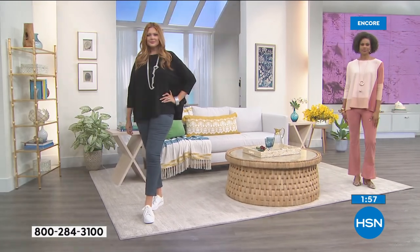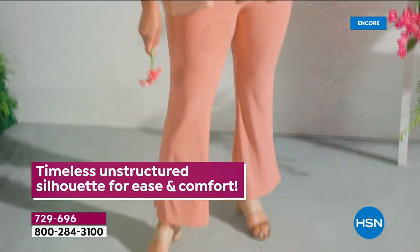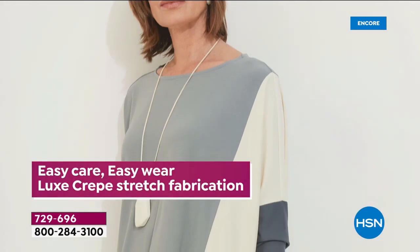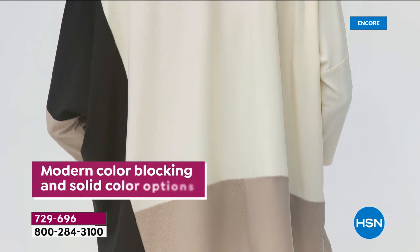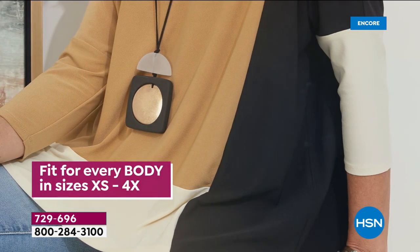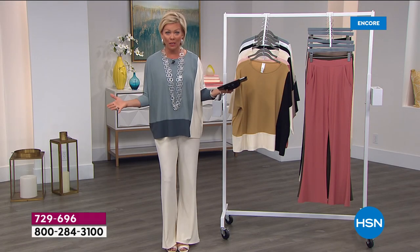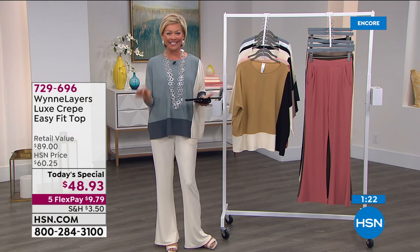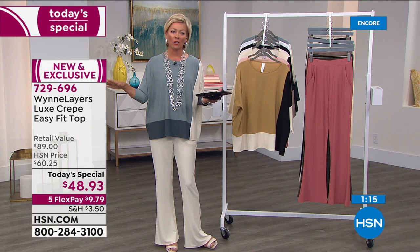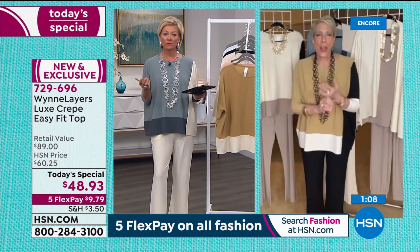We all felt these colors were just — what color do you like? Just pick your palette. Over the next 24 hours I'm going to give you your whole spring and summer wardrobe. Everything today — fashions and accessories — are all on five FlexPay. You can add a sixth if you have an HSN card. I'm looking at some Facebook comments — just rave reviews. Someone was asking about the length: it's a 26-inch length. I'm wearing it in my small at five nine.